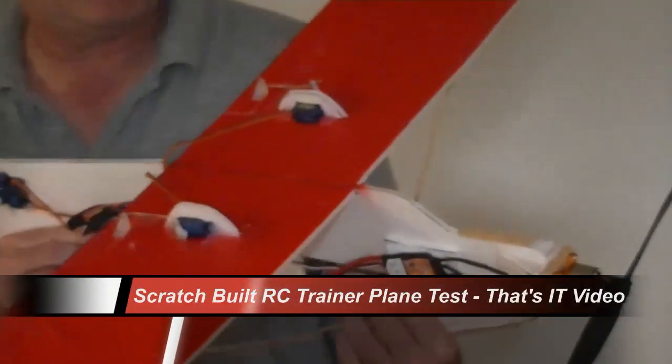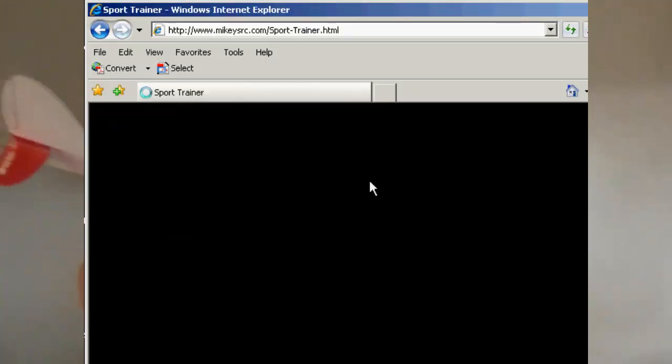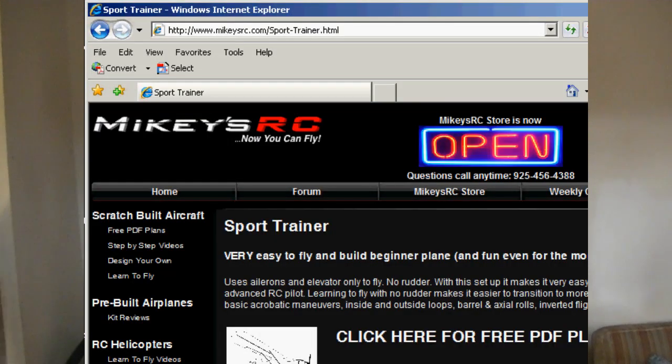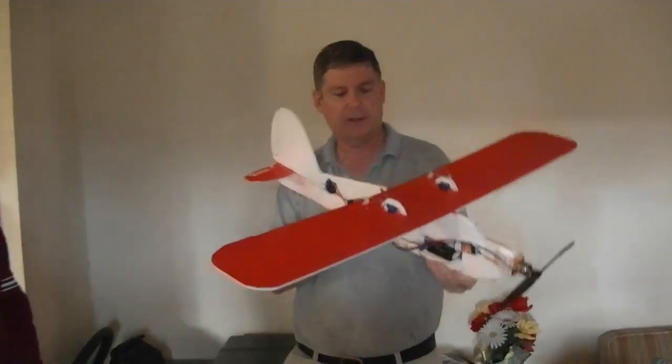Today we're going to fly this trainer plane. This is a scratch-built trainer plane from Mikey's RC. We got the plans from Mikey's RC and made this out of foam.